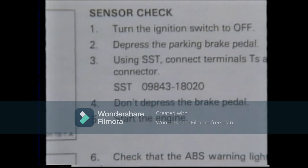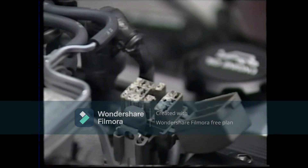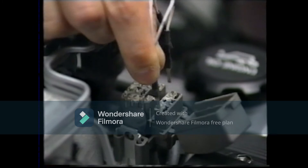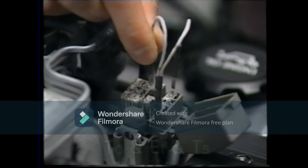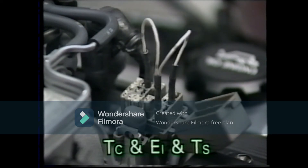With the sensor check function, the wheel speed sensor signal, stop light switch signal, neutral start switch signal, and parking brake switch signal can be checked. In the case of the Lexus LS 400, the TS, TC, and E1 terminals in the check connector in the engine compartment are used.